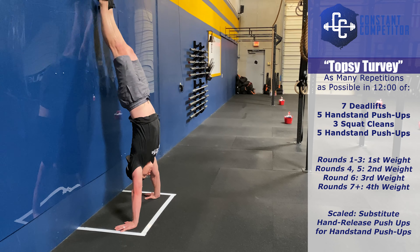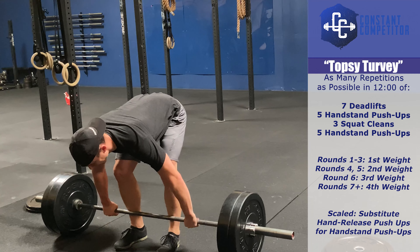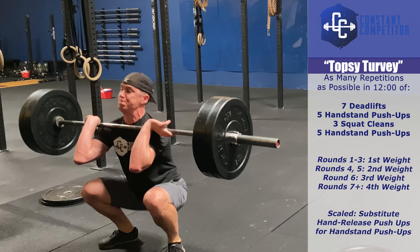Round seven and greater will be completed at your division's final weight. Please visit the competition page for full workout details, movement standards, and specified weights. Good luck and have fun!